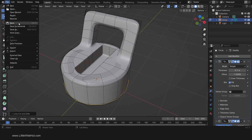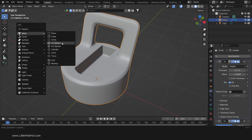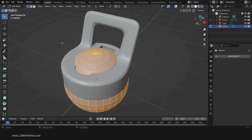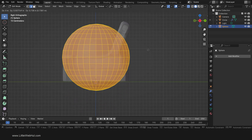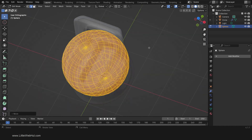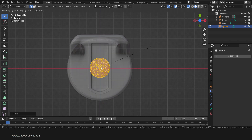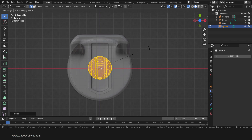Now let's work on the mouthpiece. So tab into Object Mode. Press Shift-A and add a mesh UV sphere. Then tab back into Edit Mode and press A to select all. Then press 3 on the number pad for side view. In order to better see the relationship between these two objects, turn on X-Ray. Now press G and move it up here. Then press 7 on the number pad for top view. Next we'll scale it by pressing S, then 0.35, then Enter. Then rotate it by pressing R, then Y, then 90, then Enter.